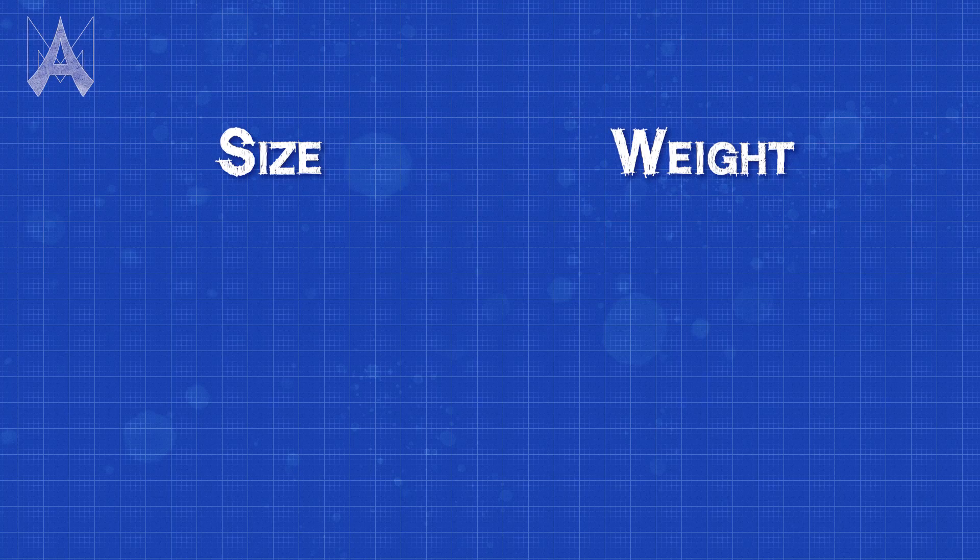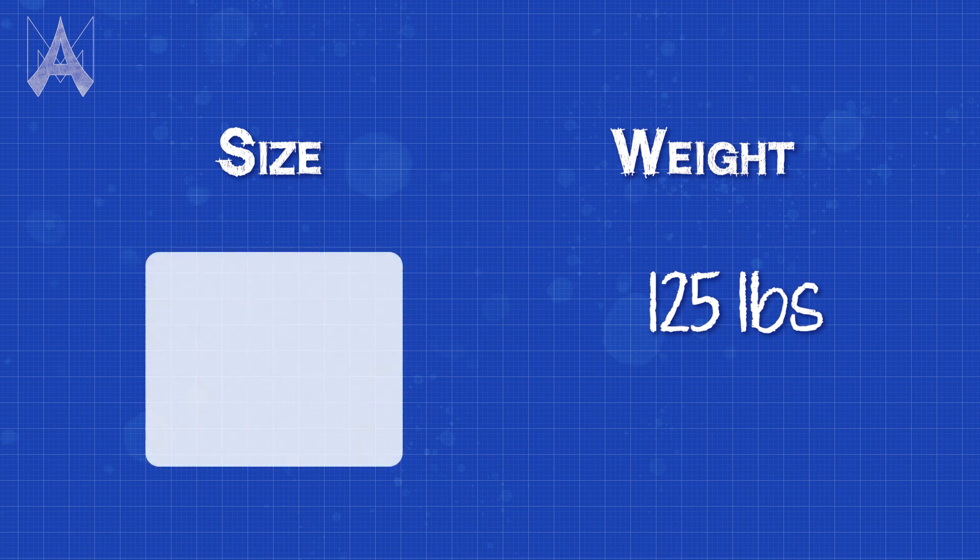The most common inspection failure in size and weight is the size and the weight — you're over that weight limit or your overall perimeter is larger than expected. These particular attributes are integral to the design; changing them at competition is usually not possible, so make sure you pay attention ahead of time.